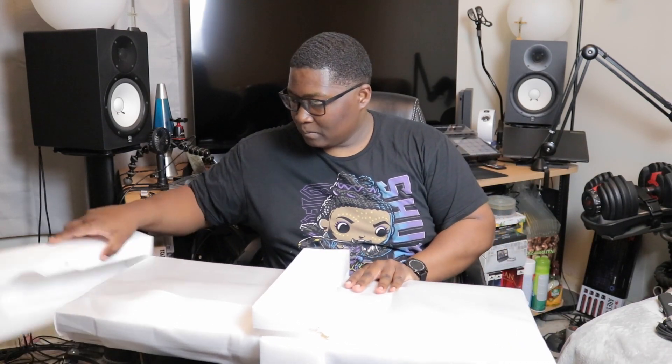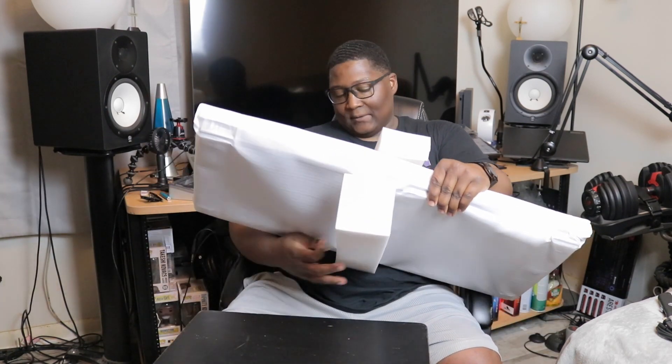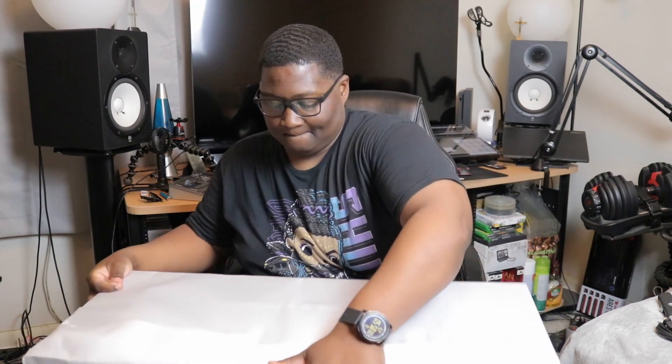Okay, yeah, they got this bad boy packed nicely. Oh — it's USB-C! Okay. This thing is heavy.